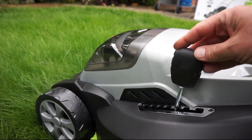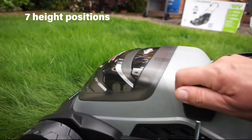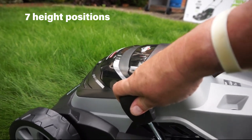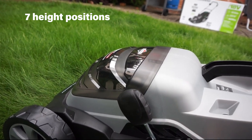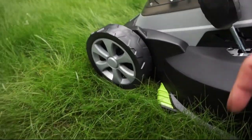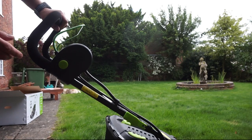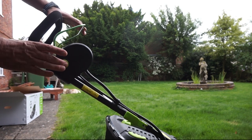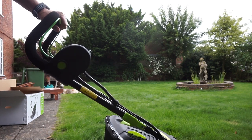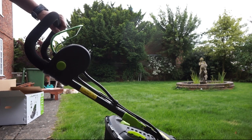This lawnmower has a really simple height adjustment - I can do it with one hand. Rolling back and forwards, you can drop down to the lowest setting. Number one at the front is the lowest and seven at the top is the highest - it's got seven cut heights. I'm going to start at the highest because this grass really needs taking down in stages. To start the mower, press the safety button first on the side, then pull the handle back. Release the handle and it stops.